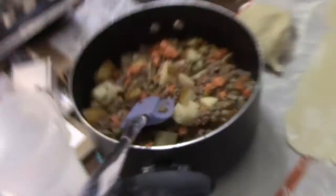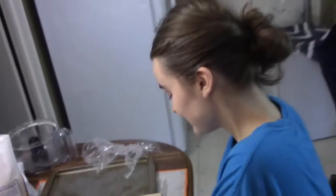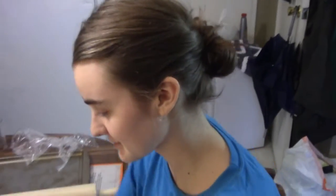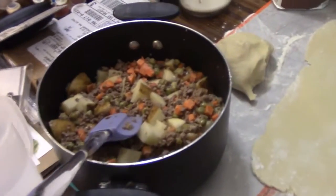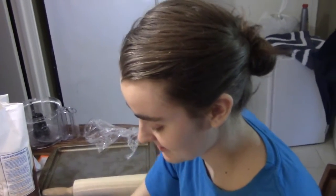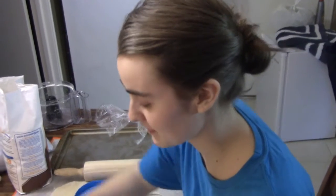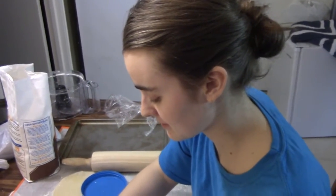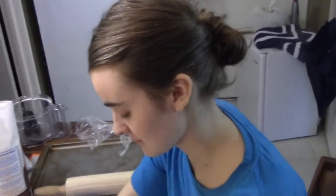Last time we made so much that it lasted for weeks. We didn't eat it every single night, but it lasted us for a while. We put it in the freezer and she would just make more pie crust to go along with it every time we wanted to make it. It was ridiculous. It tasted good throughout the entire time, though it got progressively less good than when you make it fresh.